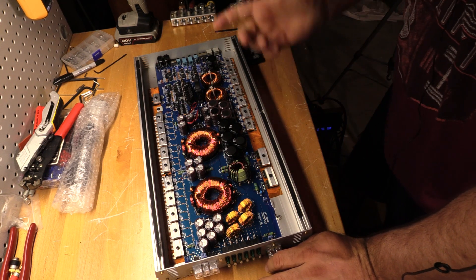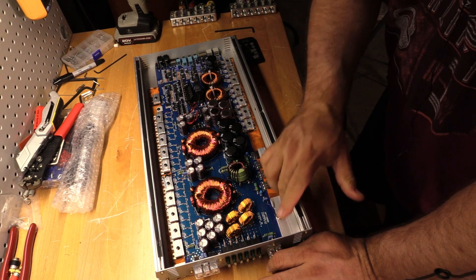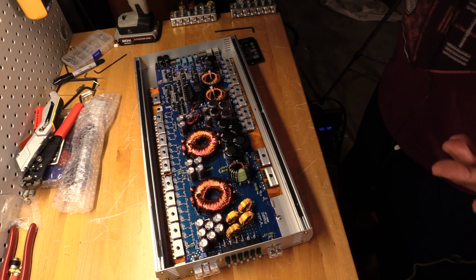But other than that, it's a good looking amp board with tons of cooling ability thanks to this heat sink. Not so bad, Lanzar.